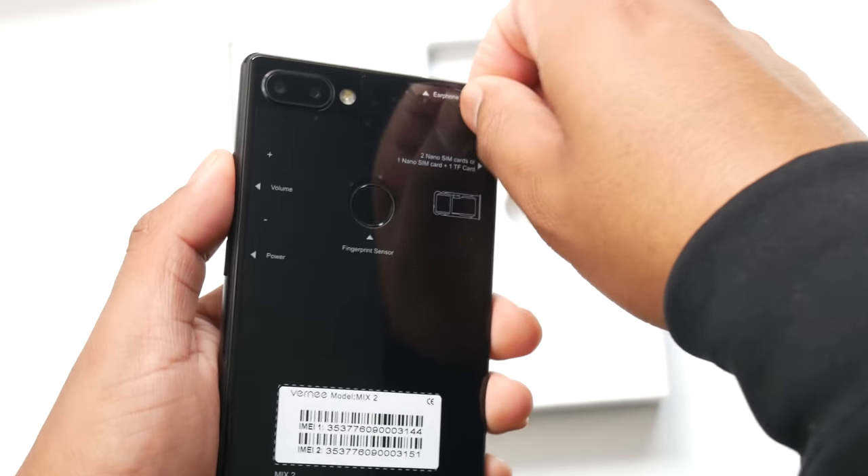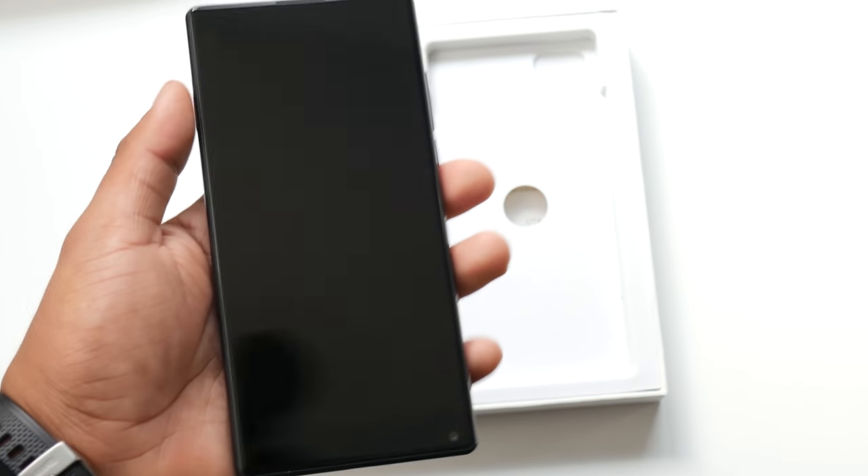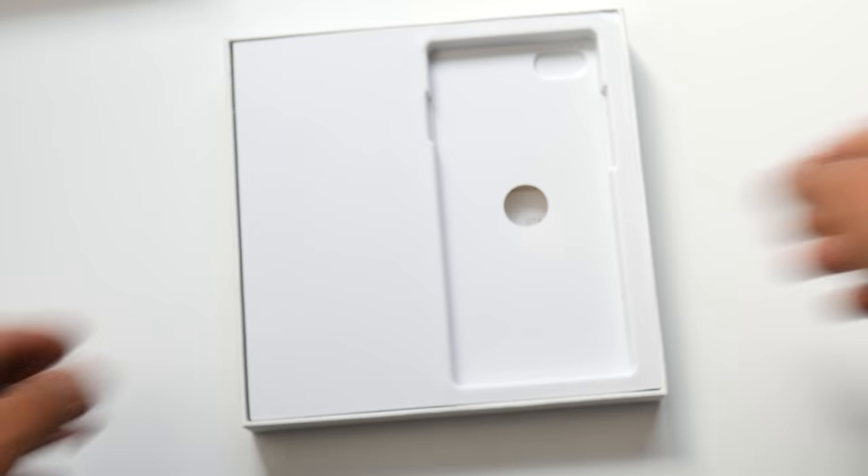Here we have the packaging — a very simple box and inside rests the phone. It's very heavy but it feels nice in the hand. Both the back and the front have glass, so you will have to be careful with it so you don't end up shattering it on both ends.